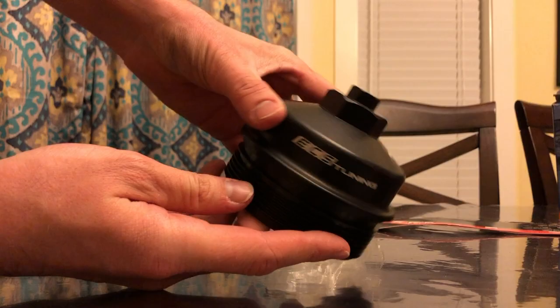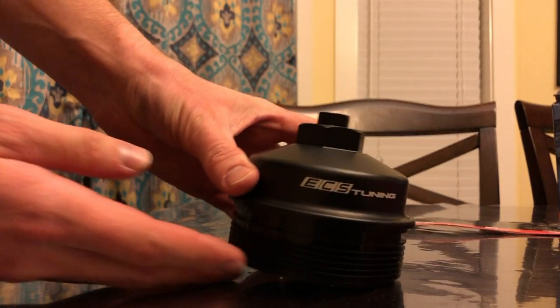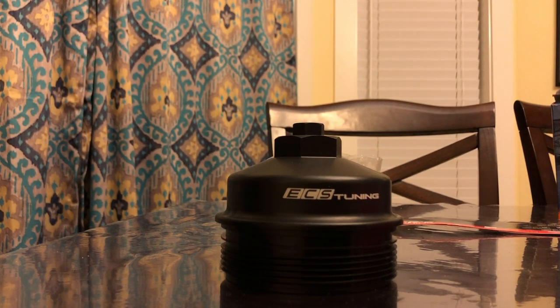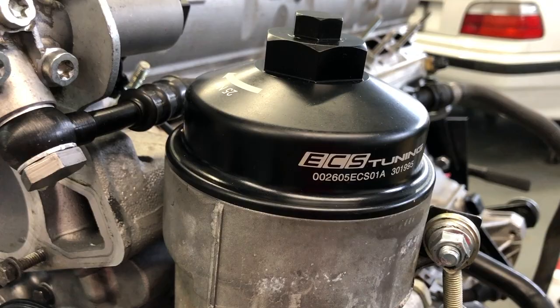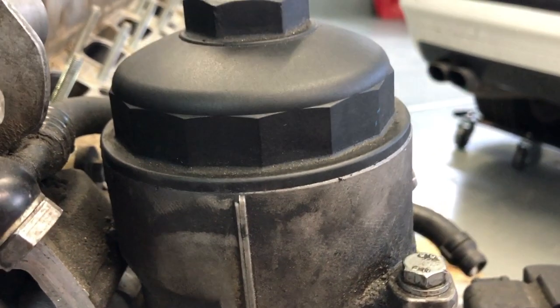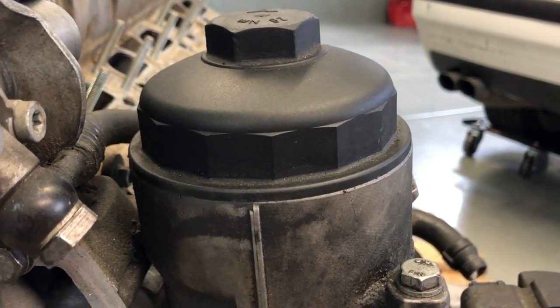Today I'm going to be showing you how to install ECS Tuning's Billet Aluminum Oil Filter Housing Cap. I already have my ECS Tuning one installed, but it is pretty simple. I'm going to show you how to disassemble this one, and then the reassembly process is the exact same — you would just use the ECS Tuning part.